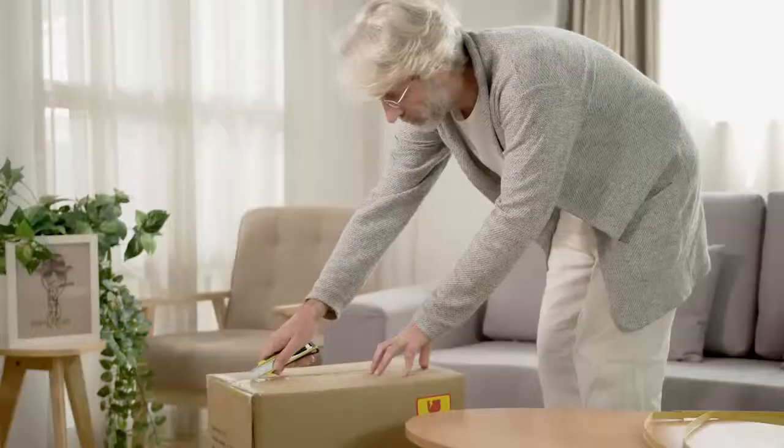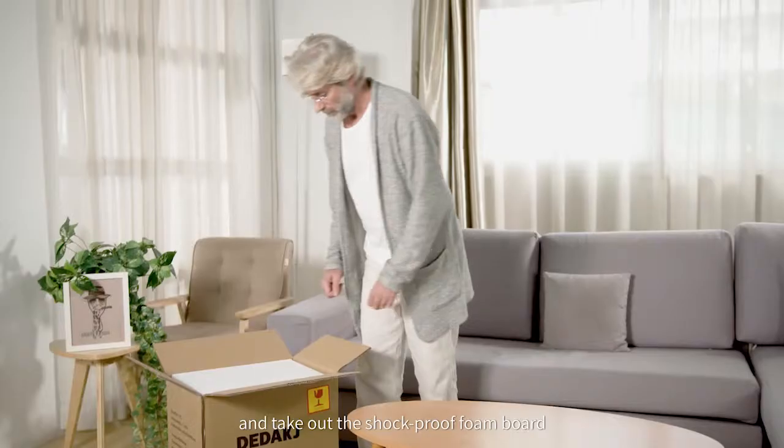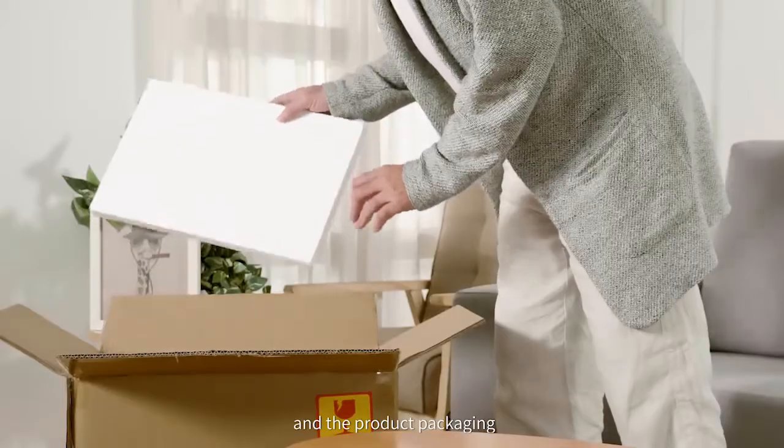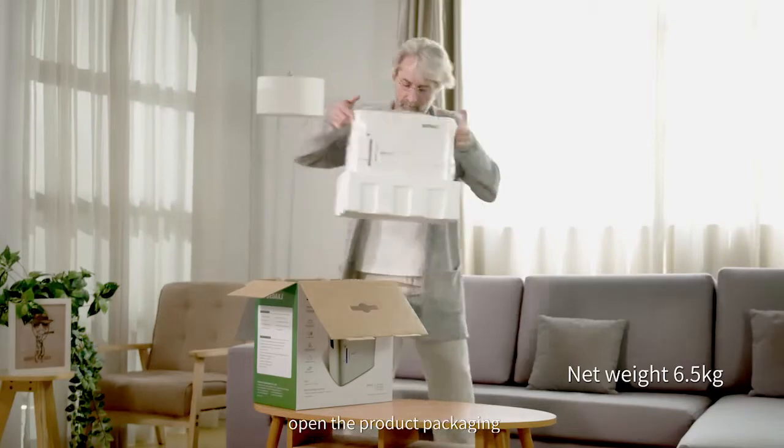First, cut the strapping band. Then, cut the sealing tape and take out the shockproof foam board between the courier box and the product packaging. Take out the product and open the product packaging.